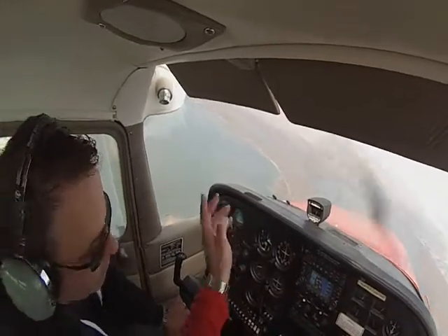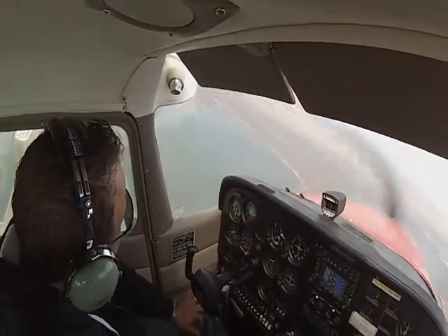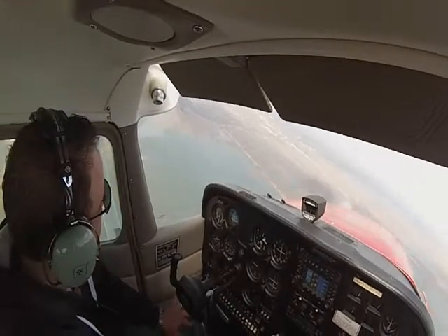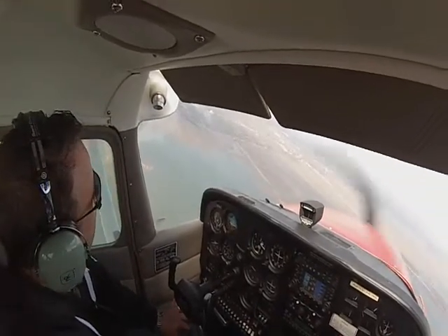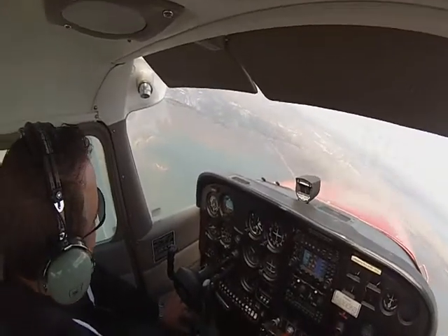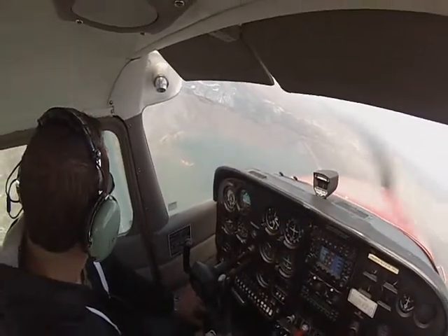If we had an engine failure, we're close to the parkway. We are legally allowed to land on any property when we have an emergency. So if we lost an engine right now, I would glide it to the parkway and put her down.